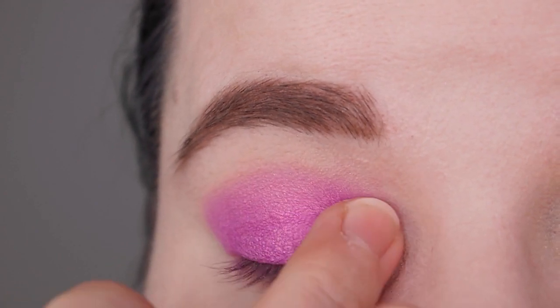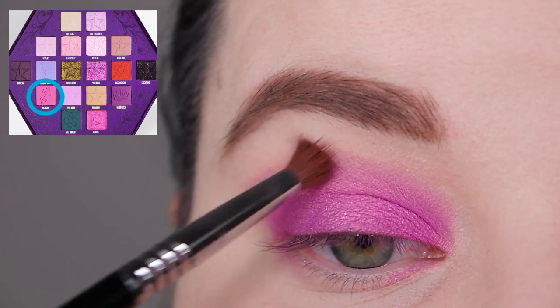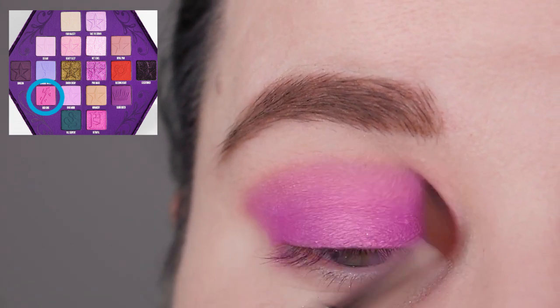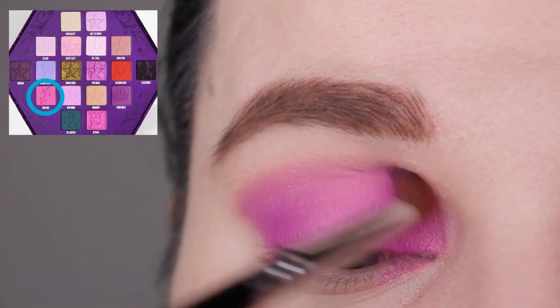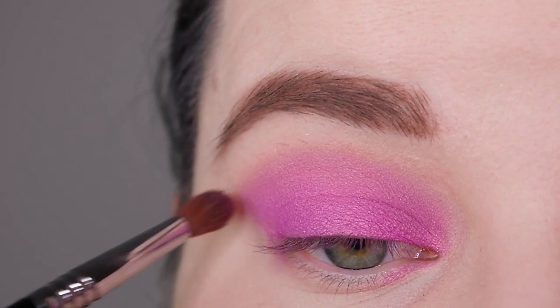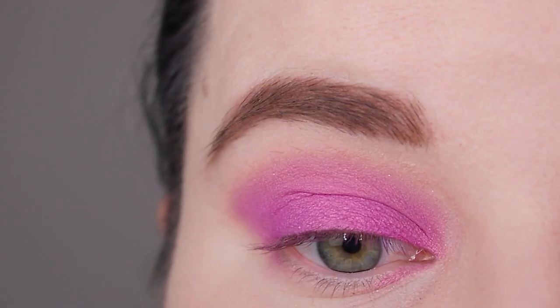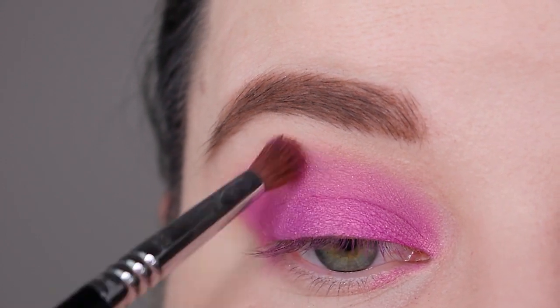Now I want to blend out the edges a bit more, so I'm going in with one powder eyeshadow — the color High King. It's the exact same color as Betrayal but in a matte form, so they fit perfectly together. I'm using my Sigma E42 blending brush, picking up a bit of High King and blending over the edges.